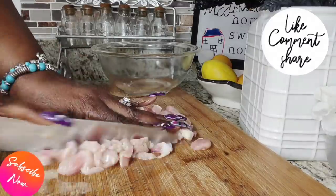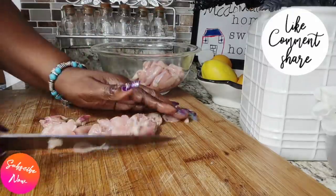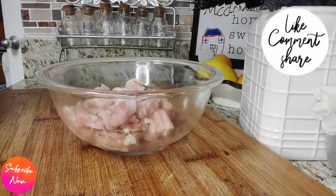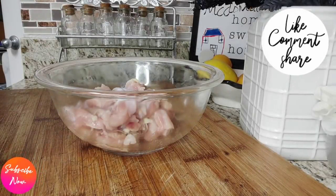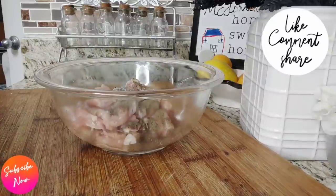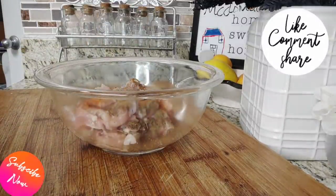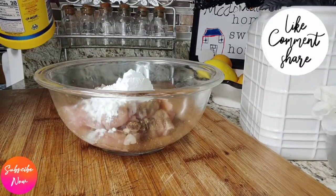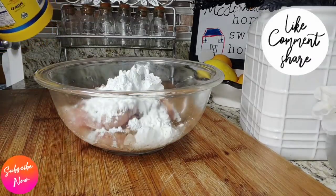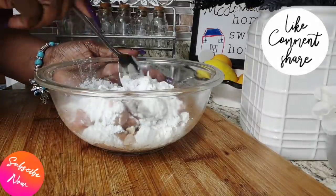Now that it has been cut into the desired pieces, I went ahead and put it into a container. We're going to season — I added some salt, some black pepper, and some all-purpose seasoning. That's all I added to the mix, then I went in and added the cornstarch.